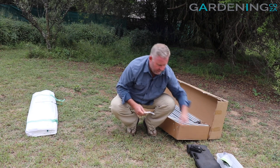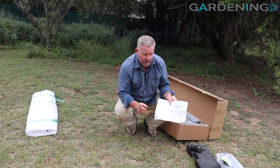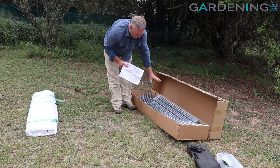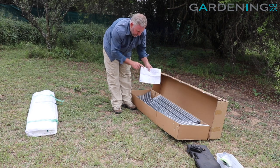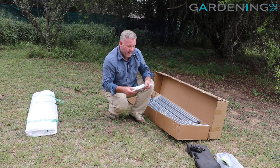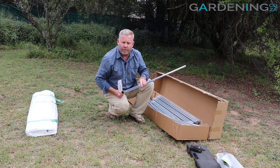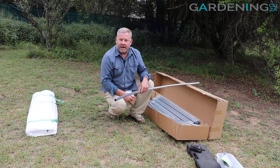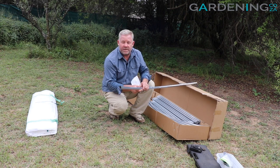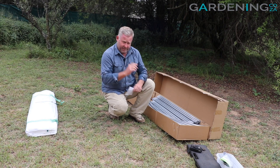Here I have my instructions on how to assemble the unit. More importantly is my parts list — it's super important before you start building to double check all the parts. On the inside you've got all your poles, numbered from one to six, and you can just double check that you've got all the right parts, as well as all your nuts and bolts. Another good thing to do before you start is check the male and female ends of all your greenhouse parts — they can sometimes pinch in during transport. You can fix that with pliers, but if badly damaged, arrange with the supplier to get a replacement.